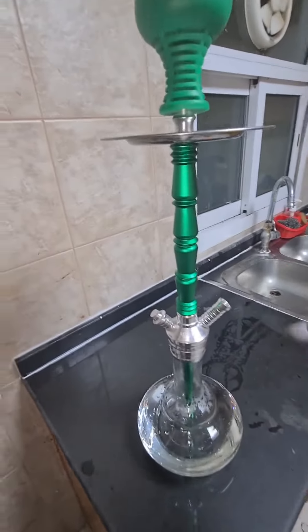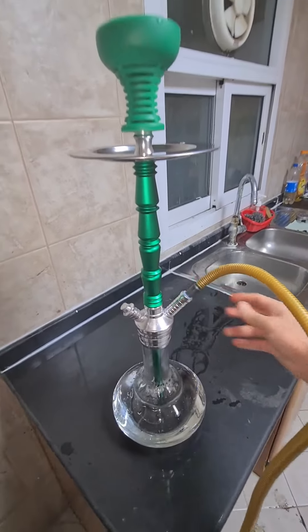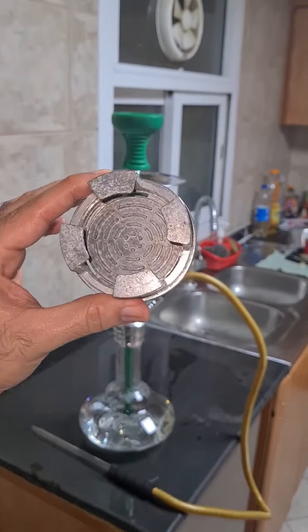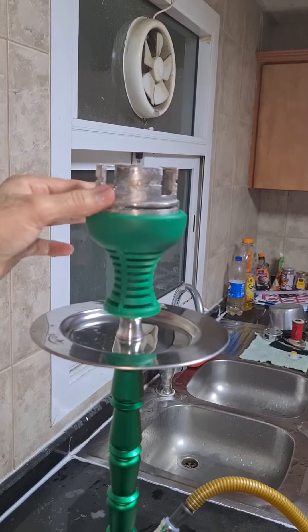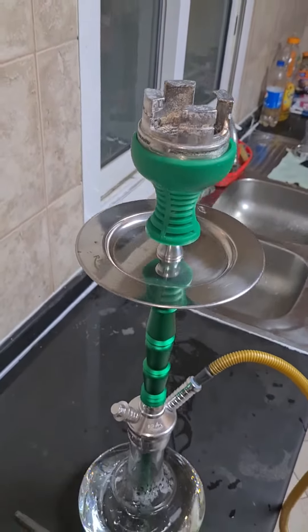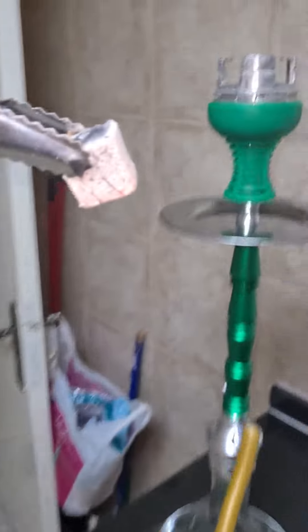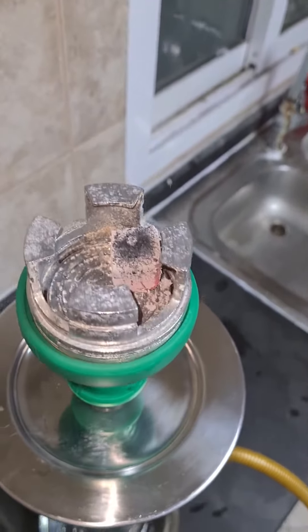Put your shisha pipe and then check if the water level is correct or not. Now I'm putting my shisha cloud. The cloud is the easiest way to get more smoke, and it's not a time-consuming process.